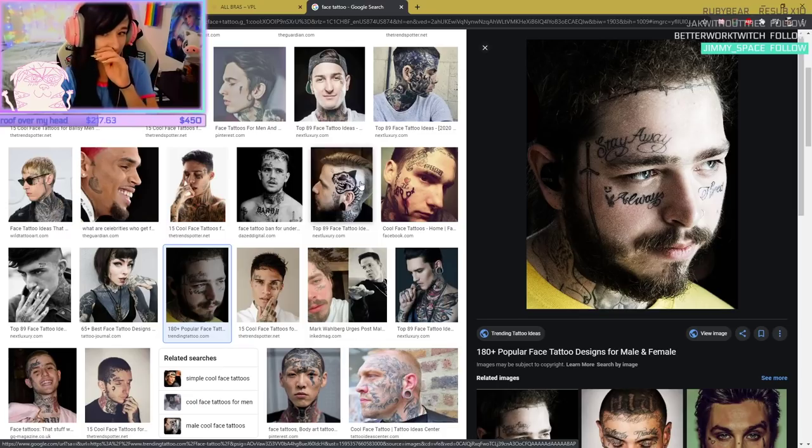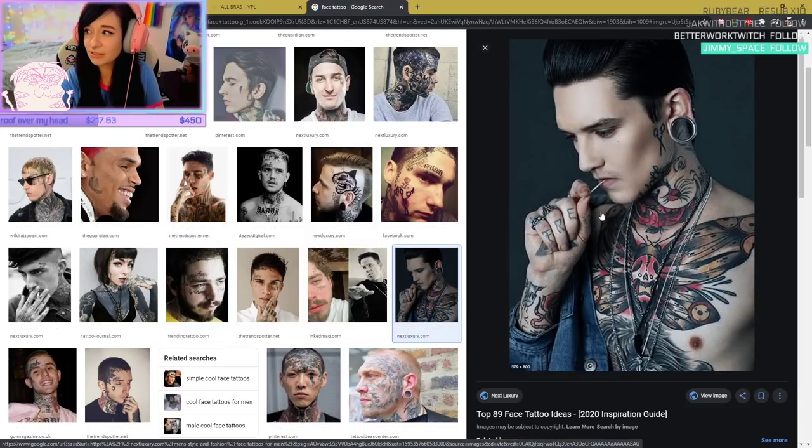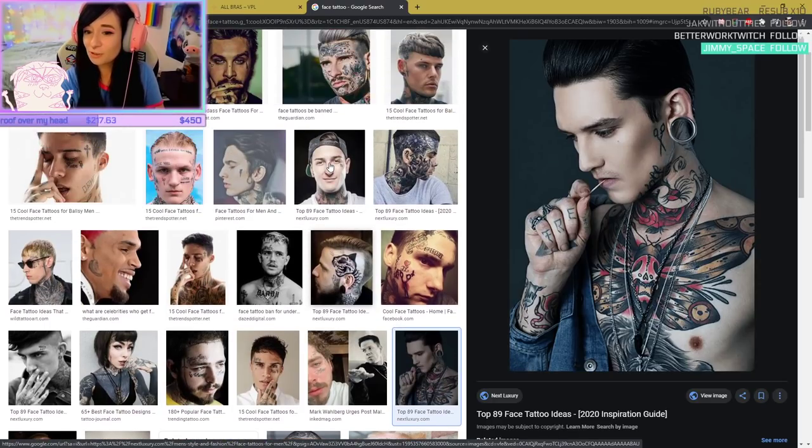When you get a tattoo design, the best thing is to follow the natural curve of the body. That's pretty cool. I'll show you my favorite dude — this guy has some of my favorite tattoos.